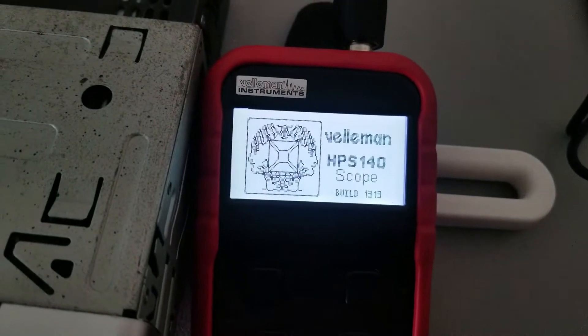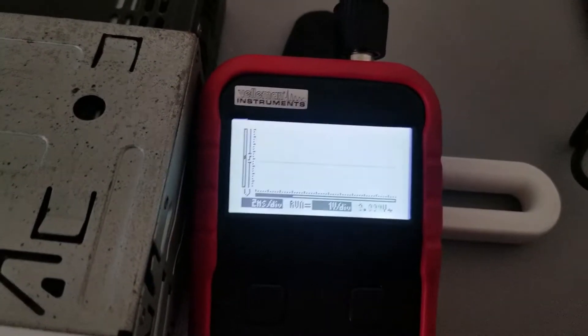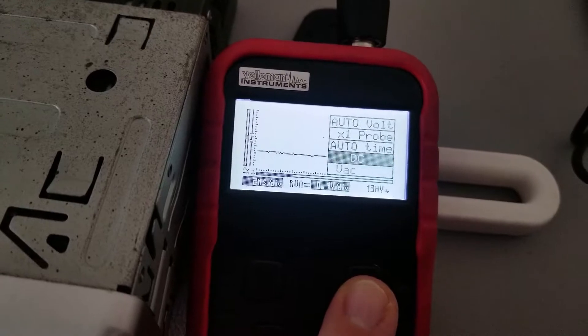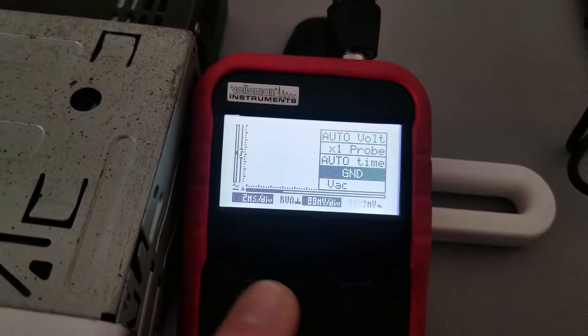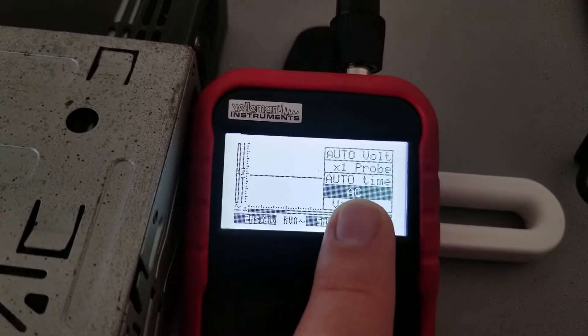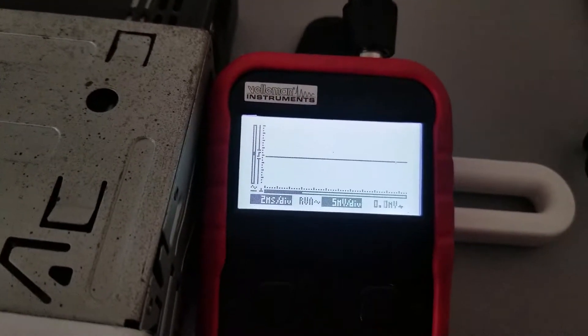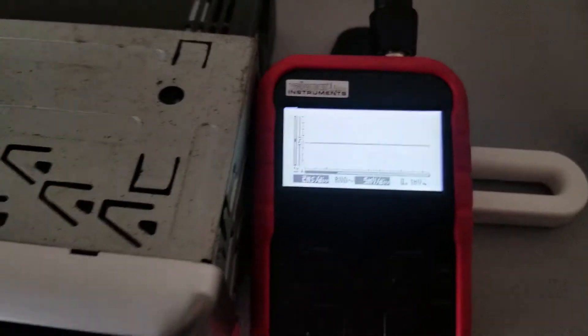When you have your oscilloscope ready, turn it on and go into your settings. You want to make sure to have everything on AC so it's reading AC signal, and it's going to output the AC voltage, which is your RCA output voltage.